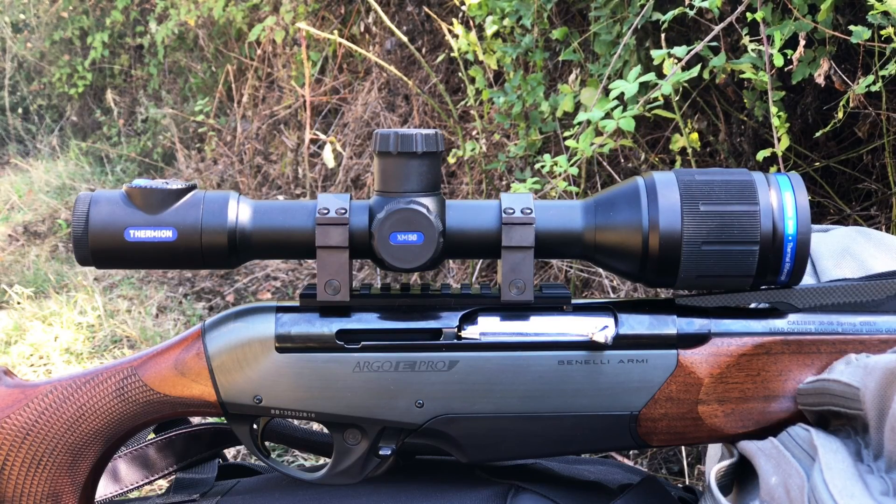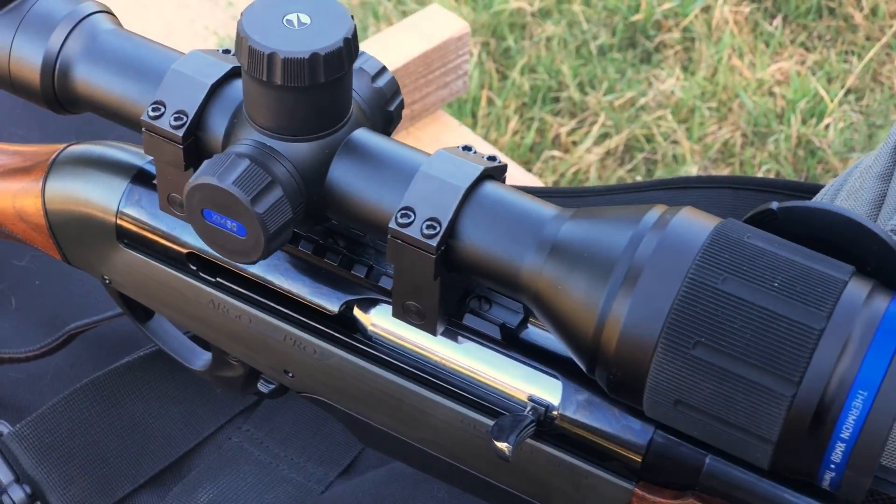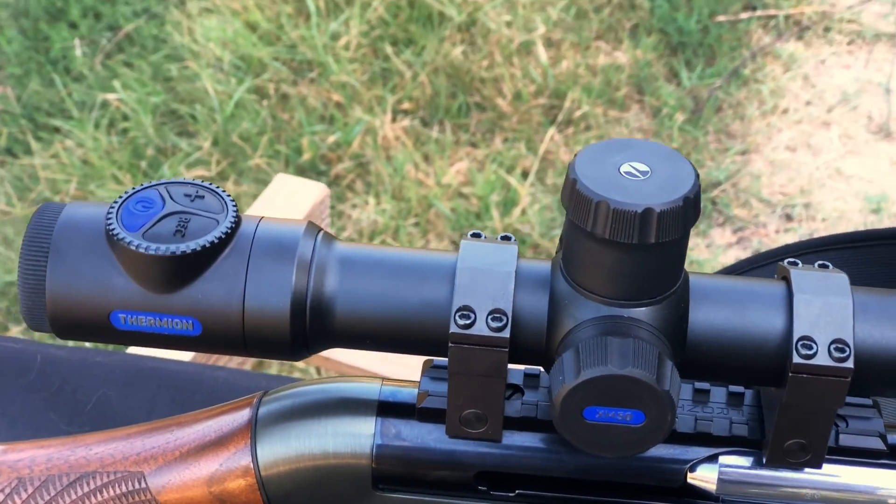The XM50 has the highest native magnification of all Thermion scopes — 5.5x, that tops out at 22x using digital zoom.